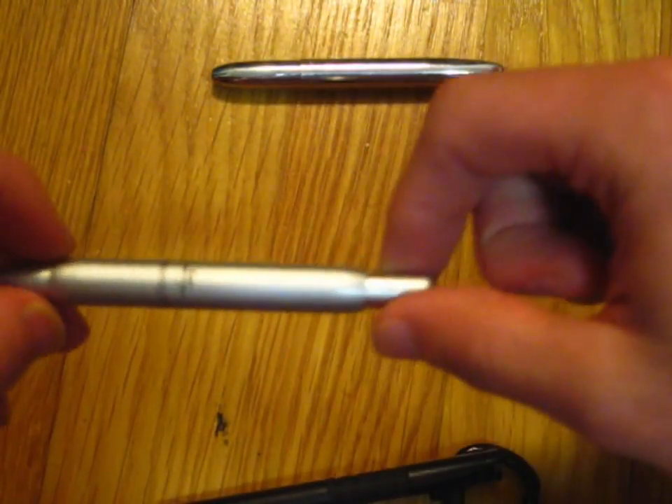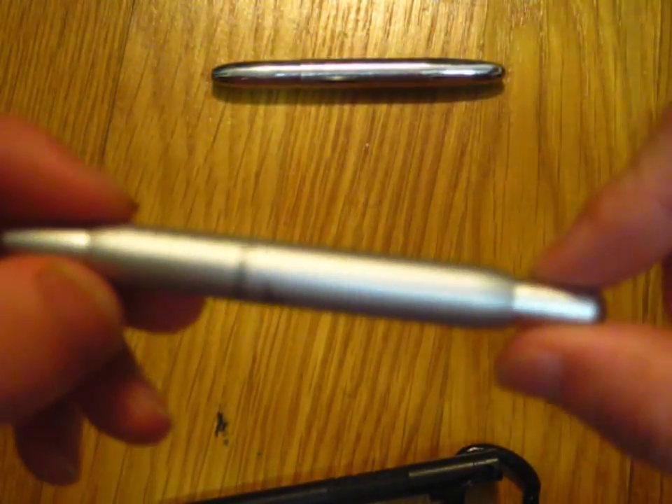Well, apparently the refills are $6 each, and shipping and handling is five bucks. But anyways, that's it for that little thing. Here is the pen itself.